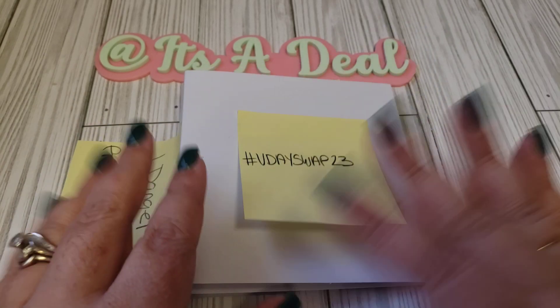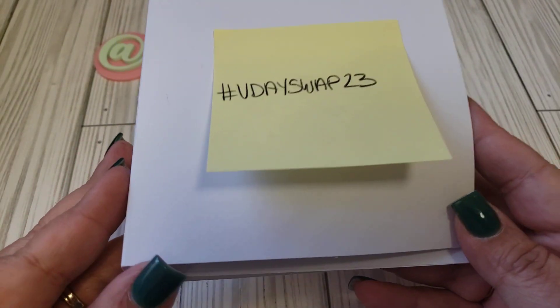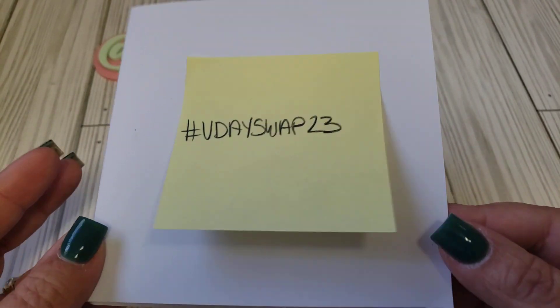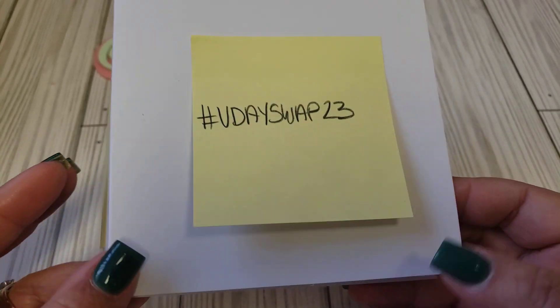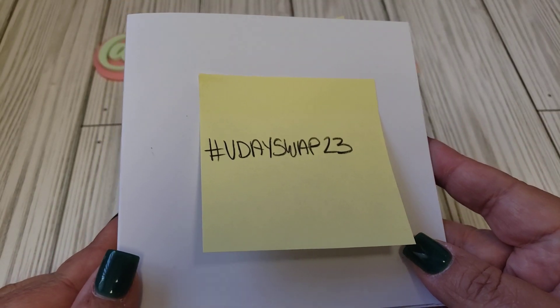I did leave this plain, but of course we want you to decorate your book and make it really cute, because we want to see all these crafty people out there. I know you guys can make some really cute embellishment books.